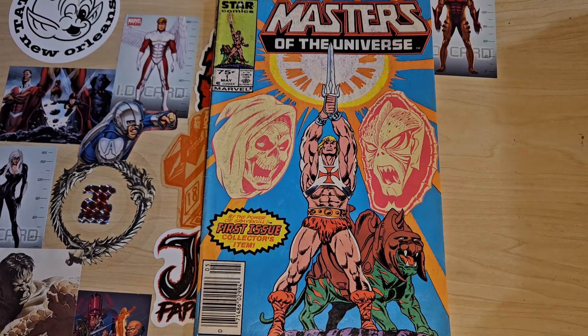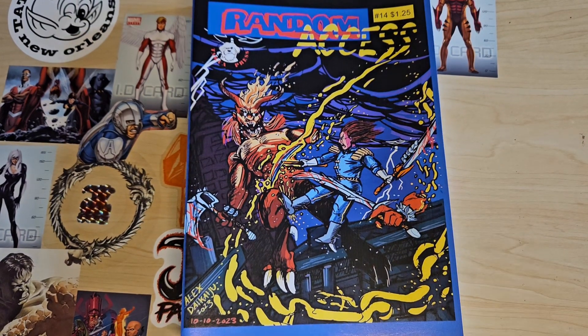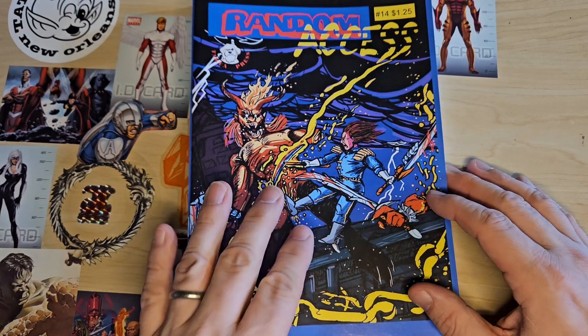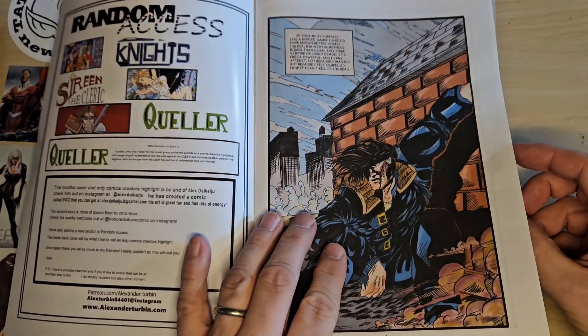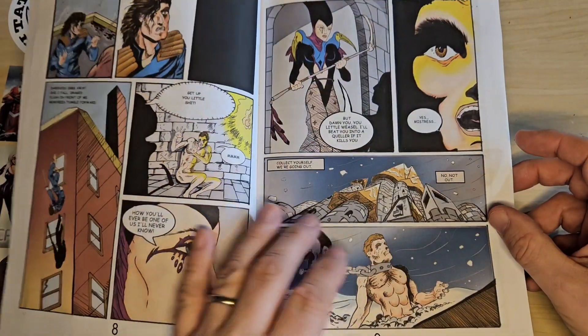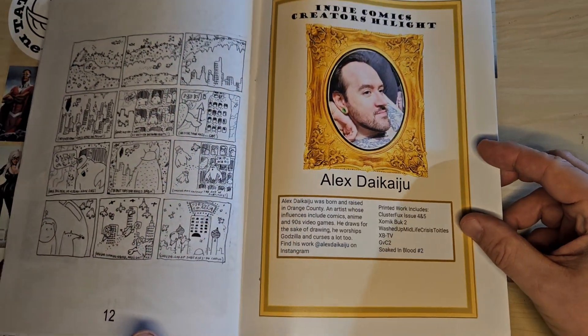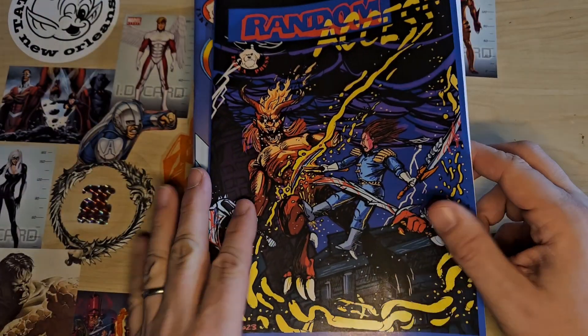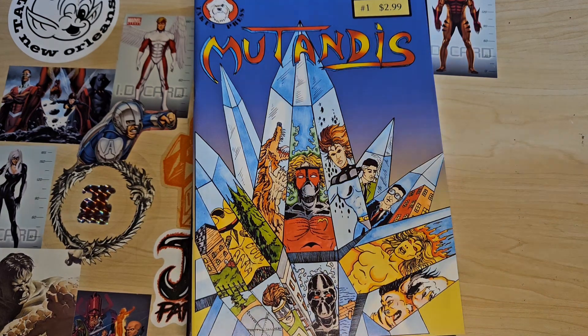So, Masters of the Universe, 1986 from Marvel. But before we get into that, I'd like to show you some of my own comics. This is Random Access, which I produce on a monthly basis for my Patreons. It's a full-size, full-color comic and I'm up to issue 17 now. The covers are by Alex Dacaju, and every week I highlight an indie comics creator on the back — sometimes they have artwork in Random Access, sometimes they don't.